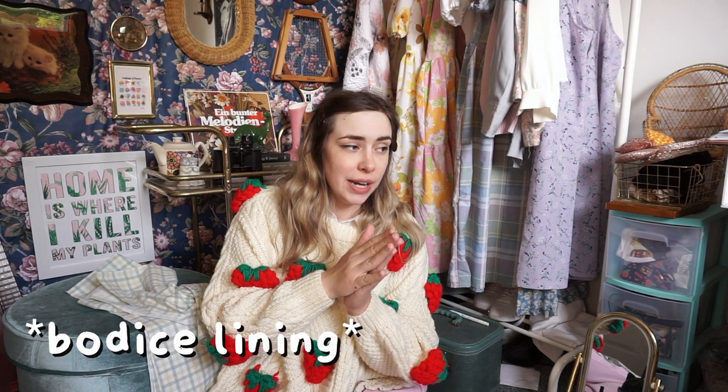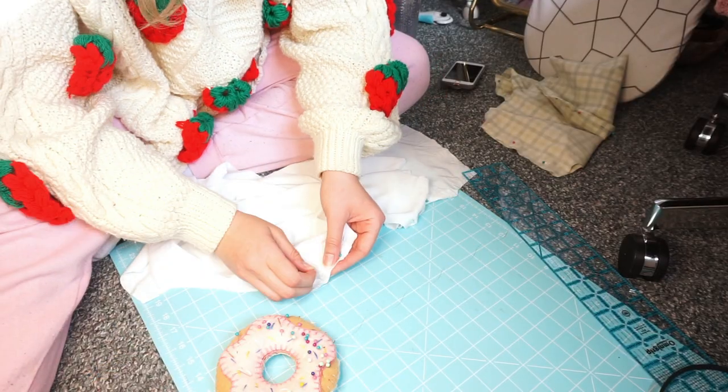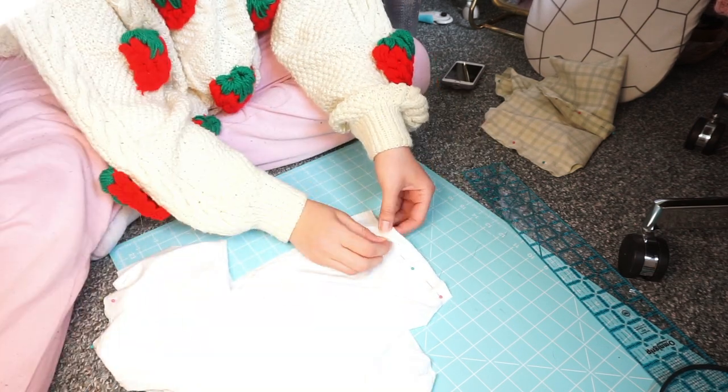I also need to cut out two pockets, but I'm not going to cut them from this nice green plaid material. I'll be using a white bed sheet I thrifted for the bodice lining and the pockets. I'm also doing something different — I saved the very top of the sheet, that thicker folded edge with stitching on it, and I can make that into a belt. Here I'm just pinning the outer layer of the bodice and the inner layer together before taking it to the sewing machine.